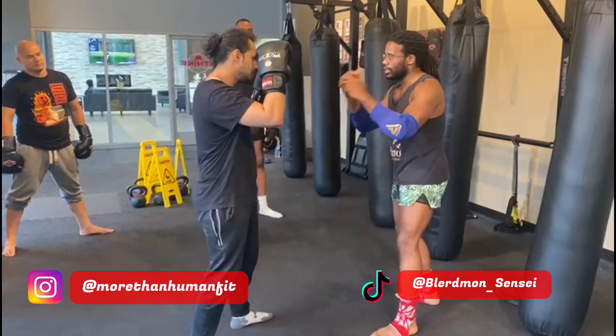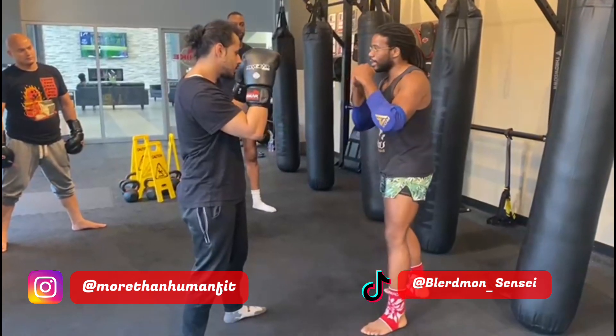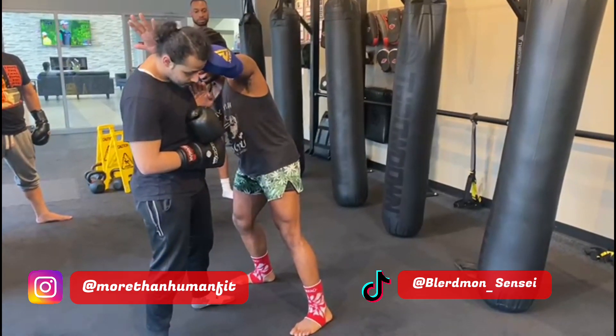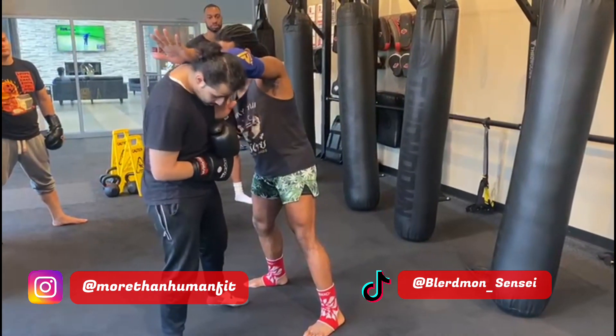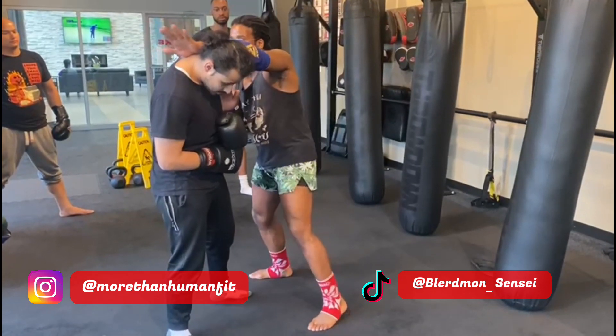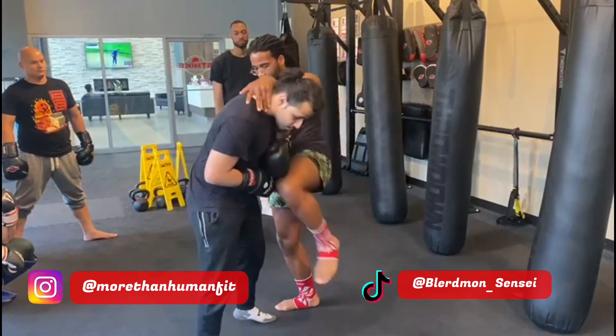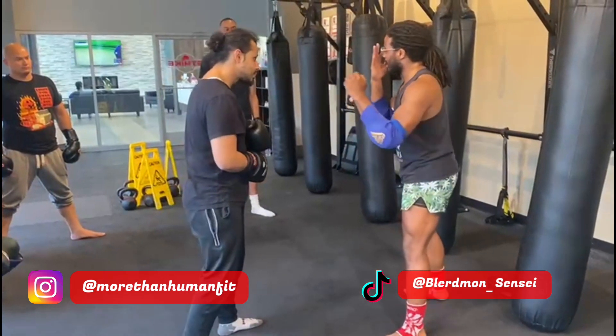So one more time: jab, cross, stepping in. I clear the hand — this is how I clear: I step and I clear. Lean in, hand on the back of the head, hand on the crook of the arm. Instead of trying to bring the knee up to him, I make him bring his chest halfway to the knee — boom. Then I aim to back out.